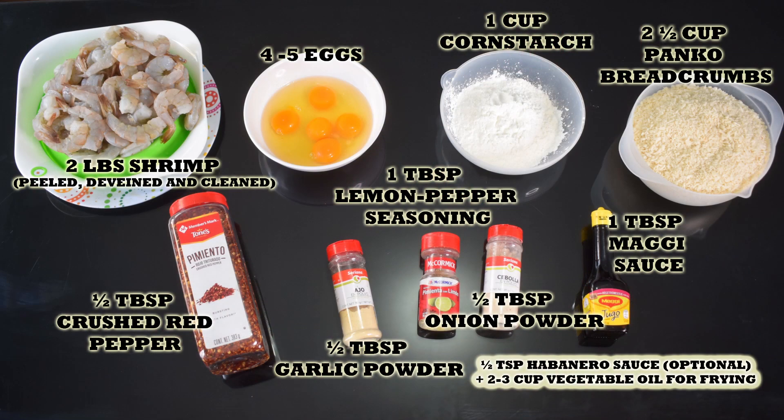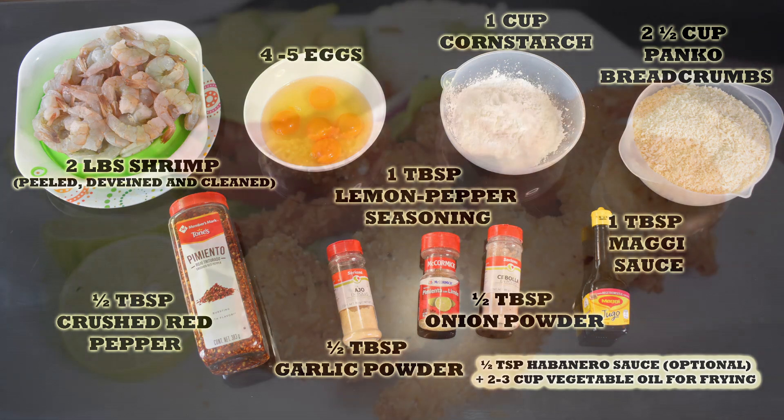Remember to find the list of ingredients in the description box of this video, and you will also find it in my blog where you can print the whole recipe. Let's get started.